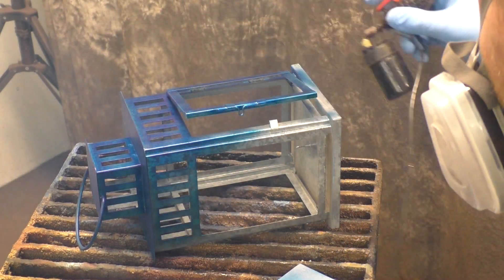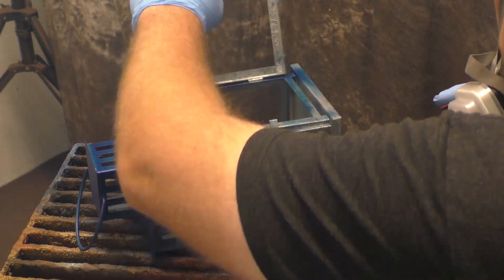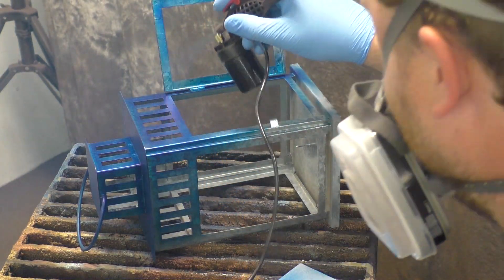As you go darker and darker you start losing more of the pattern. A lot of the times it's much nicer to see the highs and lows rather than just having an opaque color, but that's up to you and your own liking.